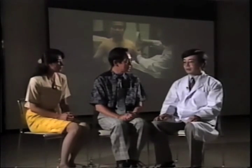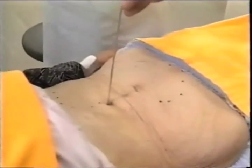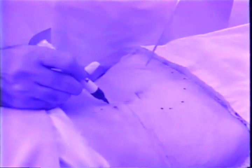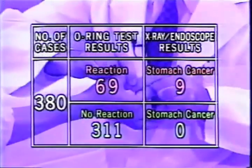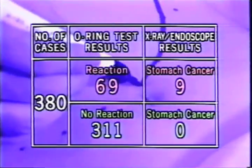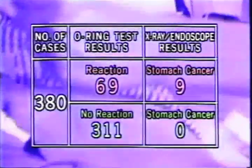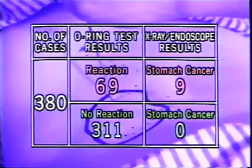By screening for cancer, you mean that it can be used to see whether a patient is in the high-risk cancer group or not? That's right. Up until now, I have actively followed up on any patients who showed strong resonance with microscopic slides containing adenocarcinoma tissue on the stomach, using X-rays and further tests. These are the results of examinations done using the O-ring test on 380 patients who came to the hospital with a variety of symptoms. The number of patients that reacted with an open O-ring to stomach cancer tissue was 69. Of those, 9 were found to have cancer when an endoscopic examination, X-rays, and biopsies were done. 311 patients did not react to stomach cancer, and not one was found to have stomach cancer when the same laboratory diagnostic tests were performed.